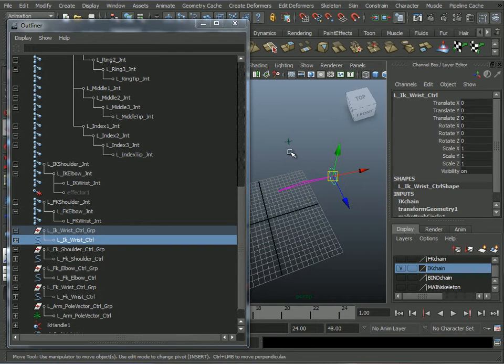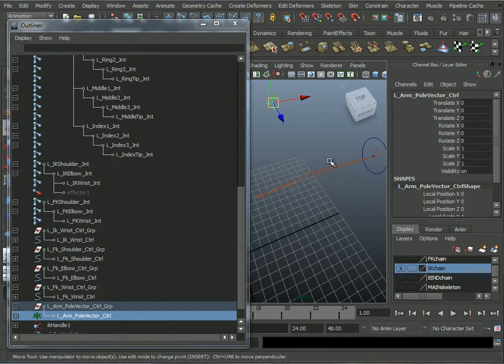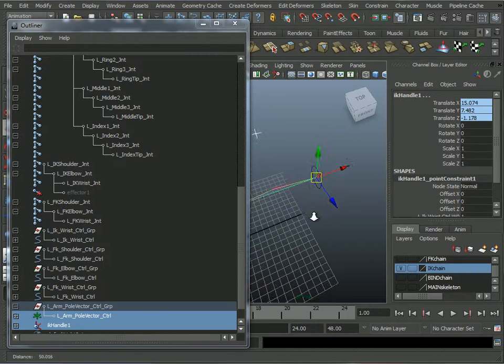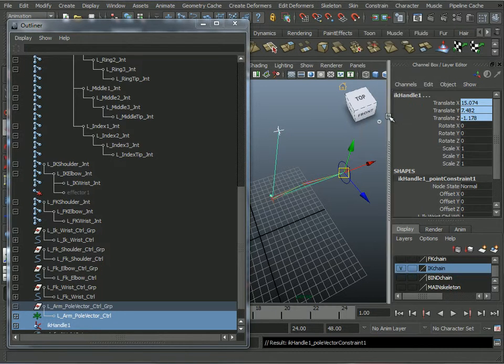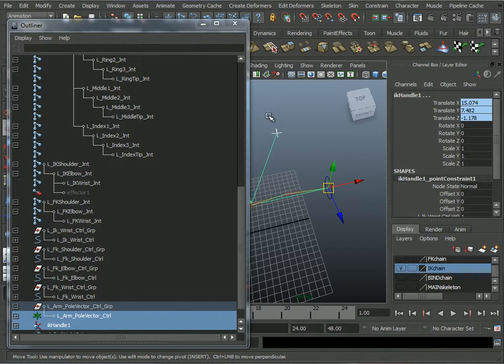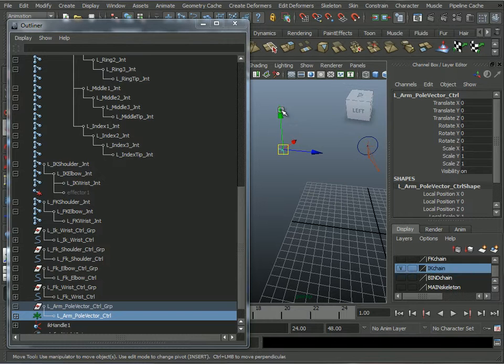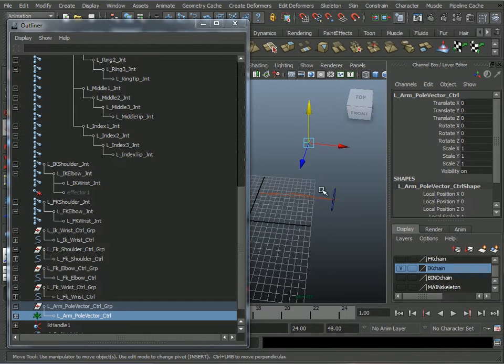Now I need this pole vector locator to pole-vector-constrain the IK handle. Pole vector first, IK handle second, then Constrain > Pole Vector. Done. I can select that pole vector, move it, and the elbow follows. The IK chain is done.